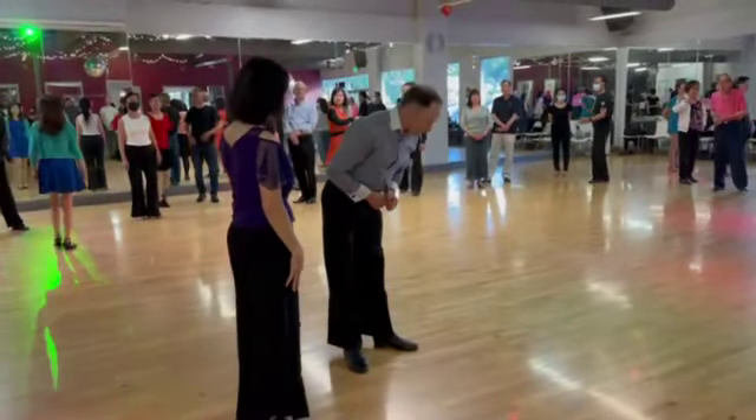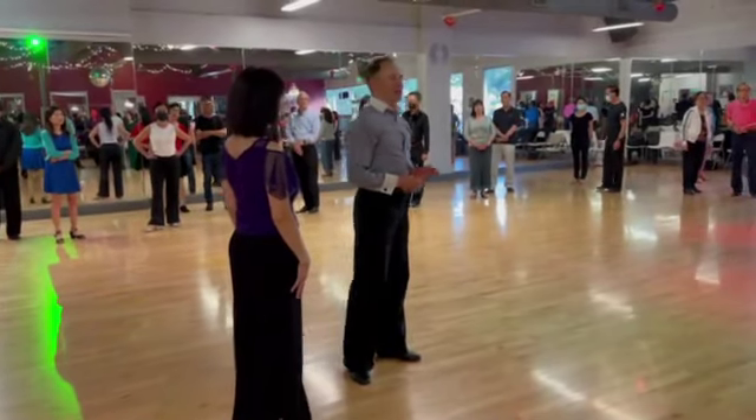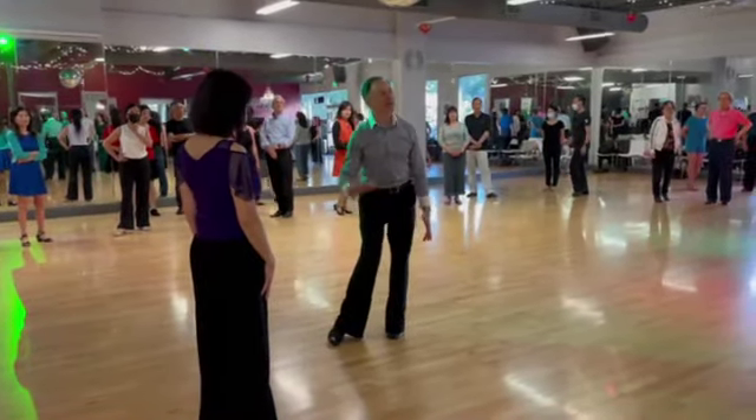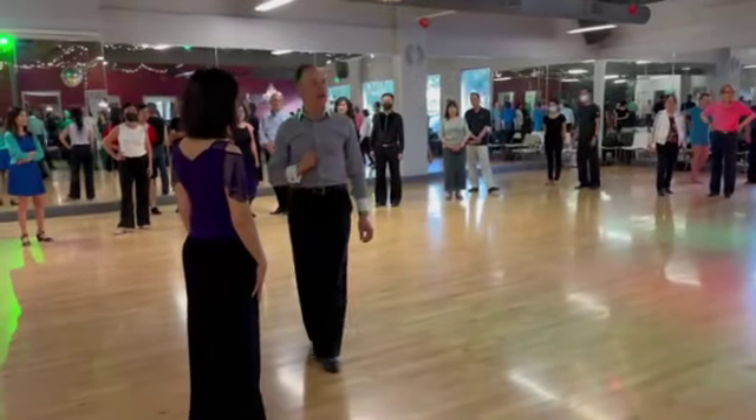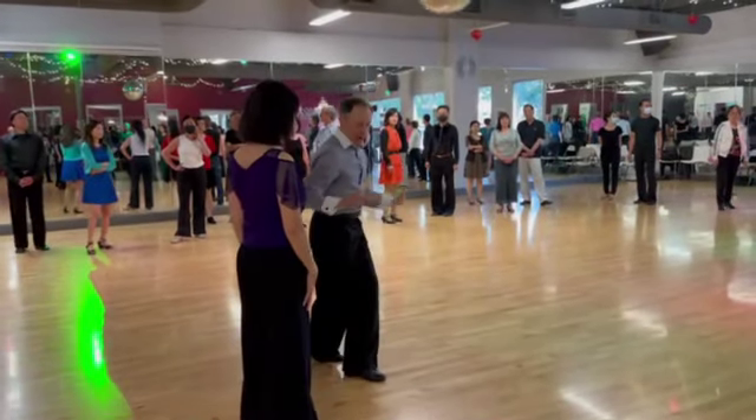Yeah, the gentleman's footwork looks very similar, but the lady's feet change a lot on the progressive links since she's turning a quarter turn to the right, so the feet change.